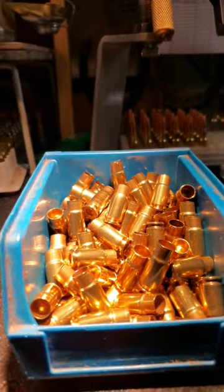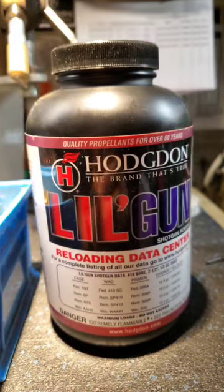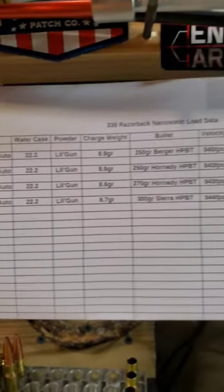200 pieces of brass took about maybe half an hour to resize. Hodgdon powder — Little Gun — load data in place.